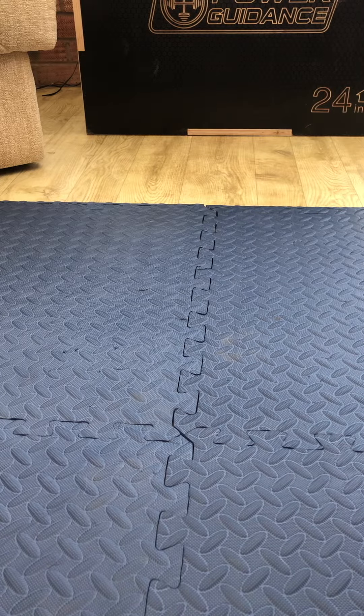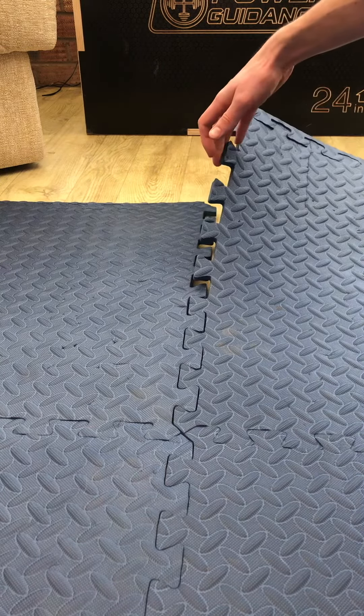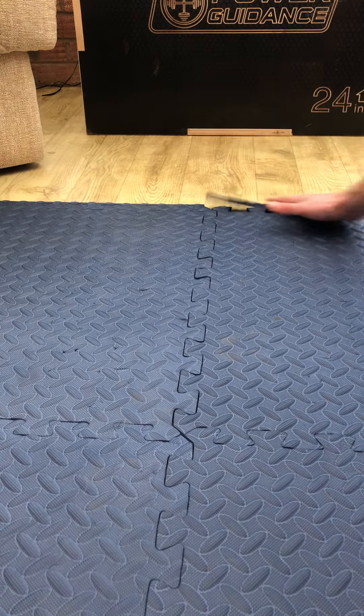You can see right in front of you the interlocking jigsaw mechanism — super easy, just lifts up like a jigsaw, anybody can do it. Just push it straight back down. You've also got these edge pieces which are exactly the same and just slot back down.